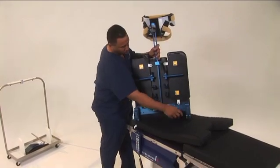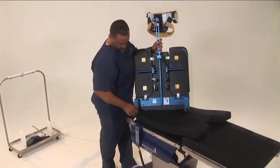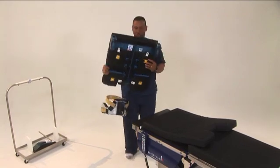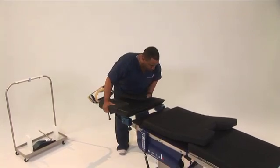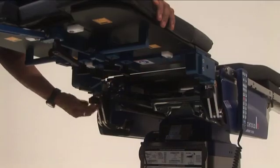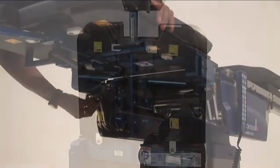Ensure the safety latches are retracted on the shoulder chair connectors. Slide the connectors of the shoulder chair fully onto the table spars where the back section was previously connected. Rotate the knob of the safety latch counterclockwise to engage the latch.